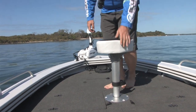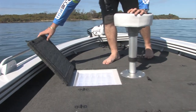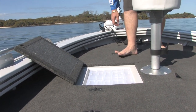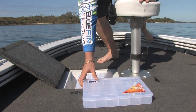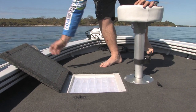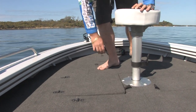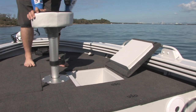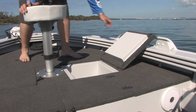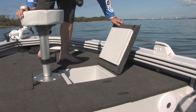A nice feature on the Stormcat is we've got these lure tackle boxes as a factory fit as standard, so easy access to all of your favourite lures right at your fingertips. On the other side we've got an Indec Esky, pretty good for 30 cans of soft drink and keeps it nice and cool while you're out on the water.